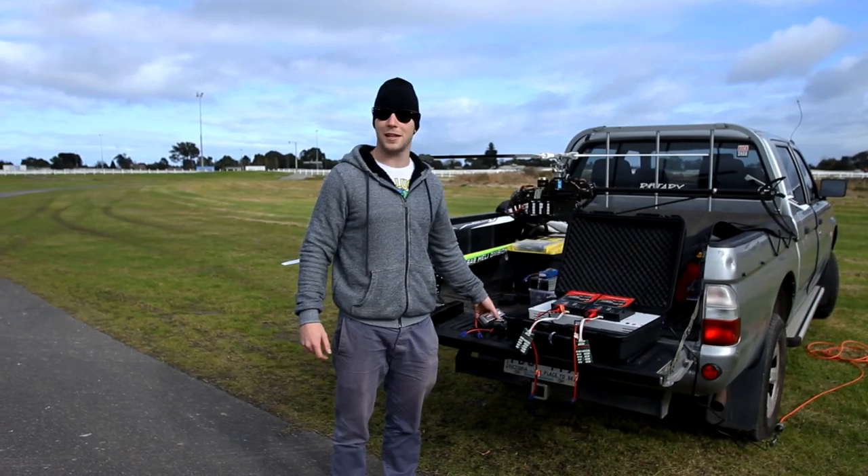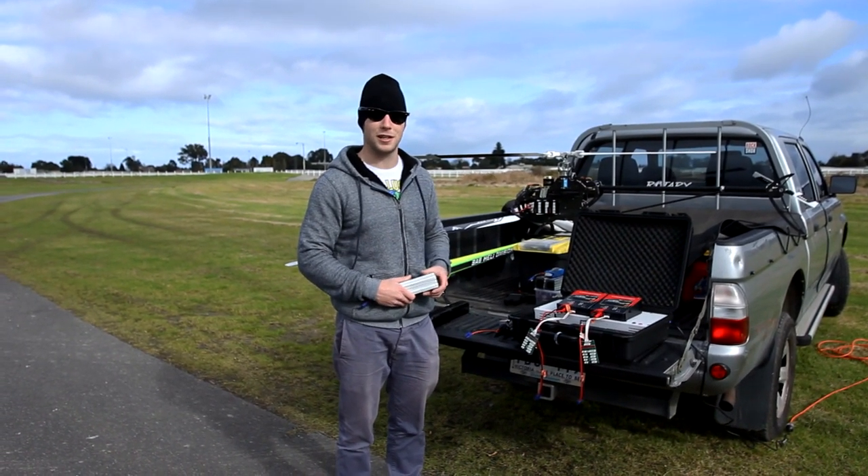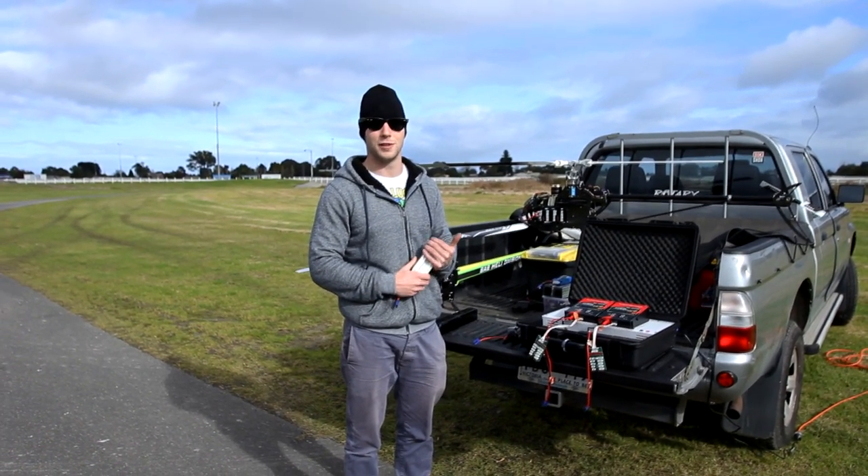Hi guys, Luke here again. I'm out in the field today and the weather's not so great, so I thought I'd take a chance to show you my charging station which I made a while ago but I just haven't gotten around to making a YouTube video yet.